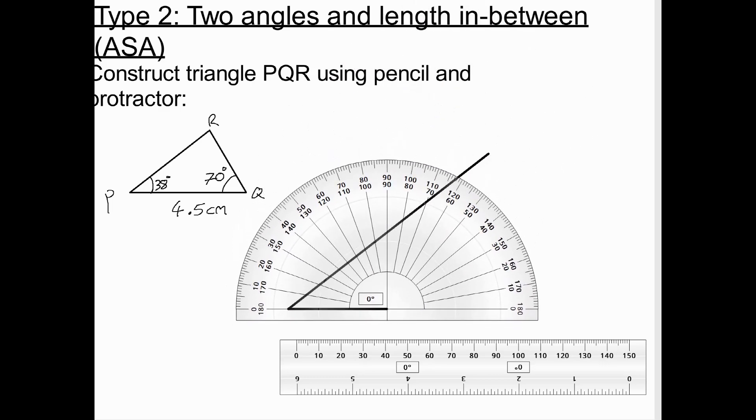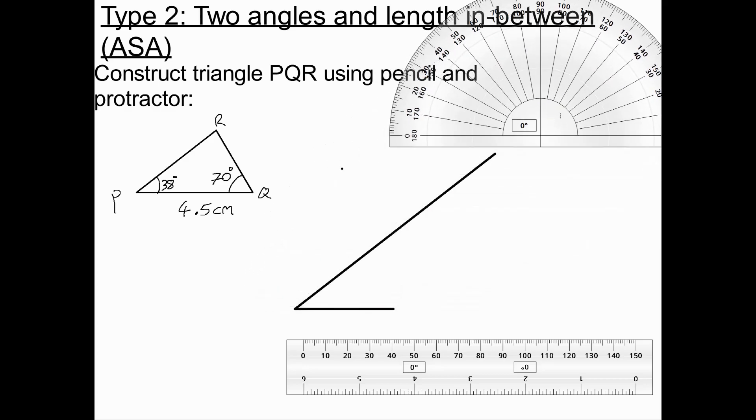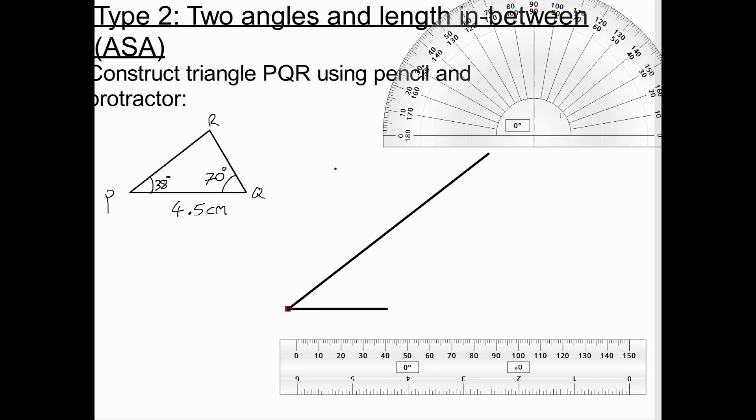Now I go to Q and draw the angle of 70 degrees. This time I'm going clockwise, so I start on the outside and stay on the outside, going to 70. I move my protractor and draw a straight line through Q and through the point I've just drawn, carrying it on.